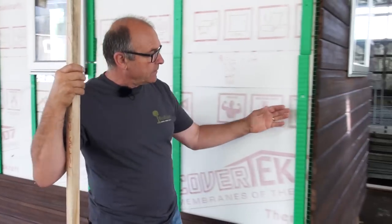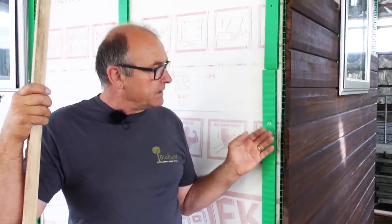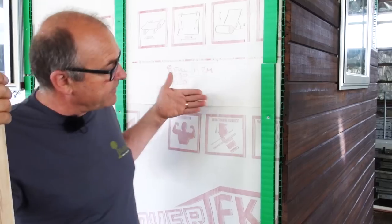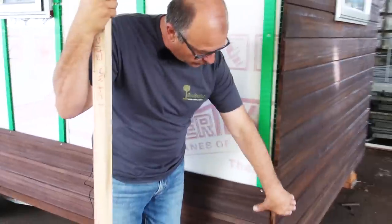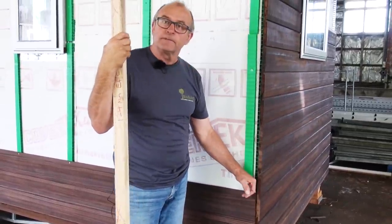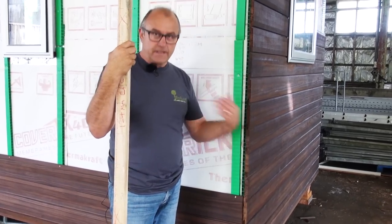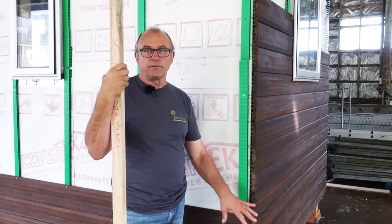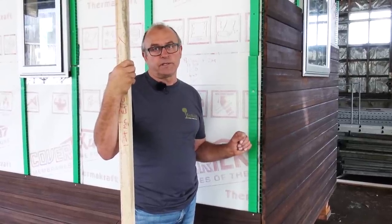A good example is when we look at the corner here — in some cases we need to have a flashing. In this particular system we don't need a flashing because when we bring the weatherboards to the corner, as you can see here, we put what's called a corner box over, and that's in lieu of the flashing behind. Sometimes these are mitered with a soaker on them. So you've got to make sure that you're using the right system.